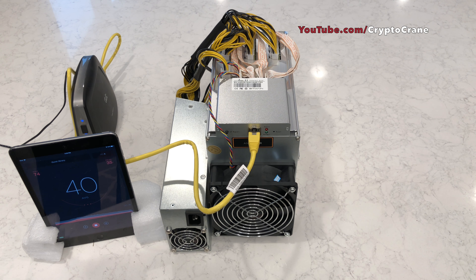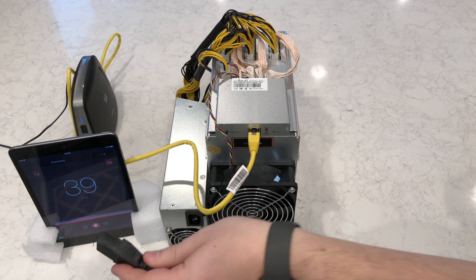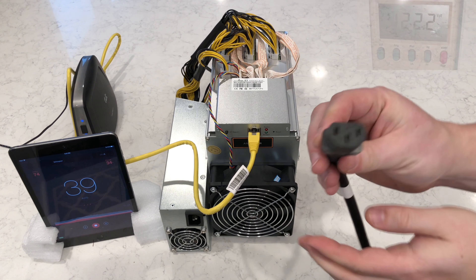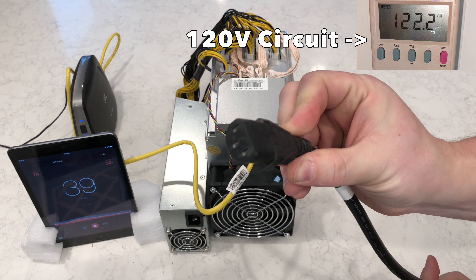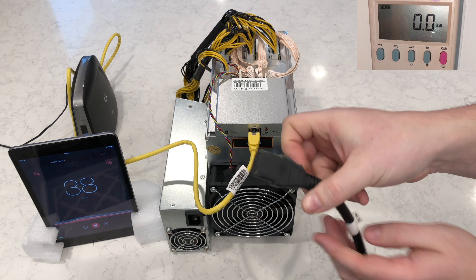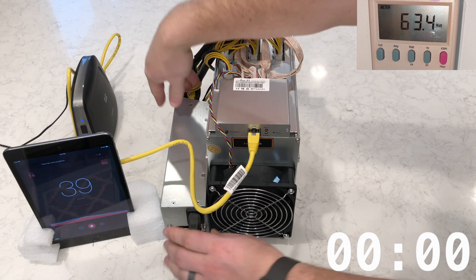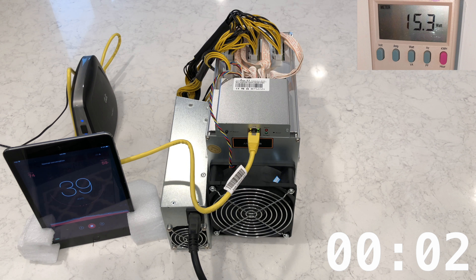Everything looks like it's ready, so it's time to plug in the power supply and start mining some Siacoin. I'm using a standard C13 PC power cable to connect to the APW3++ power supply, which is not included. Also note the watt meter at the top right shows that this is a 120-volt circuit.